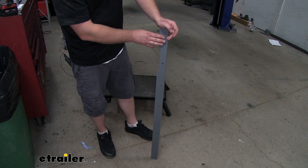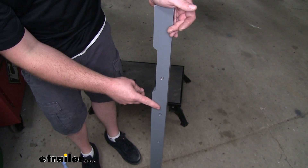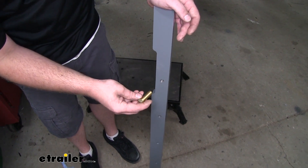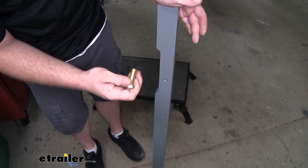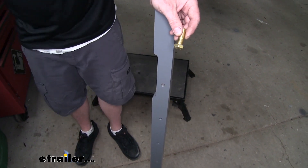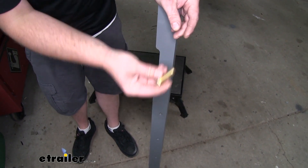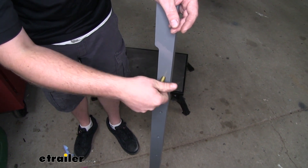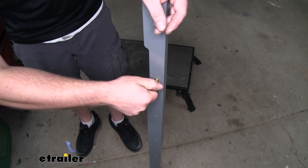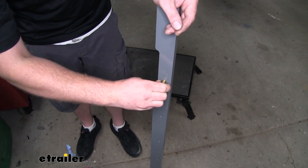Now we have our rear crossmember. Before we put it in, we're going to clean out all the threaded holes, because powder coating can get into the threads and make it difficult to thread our bolts in — especially when it's above our head and we're trying to hold everything in place. So I'll use a little lubricant, take one of the bolts, and just make sure it threads in there nice and easily. I'm going to do that for all of the holes in this crossmember.